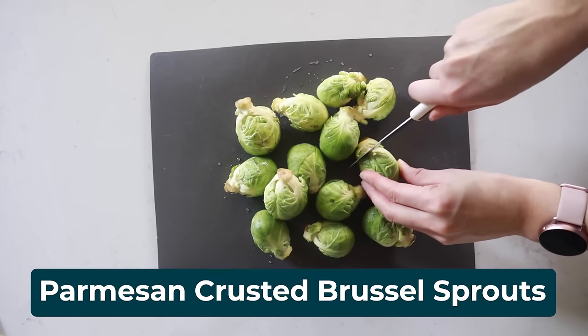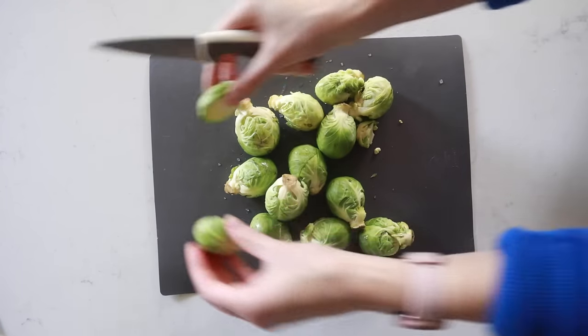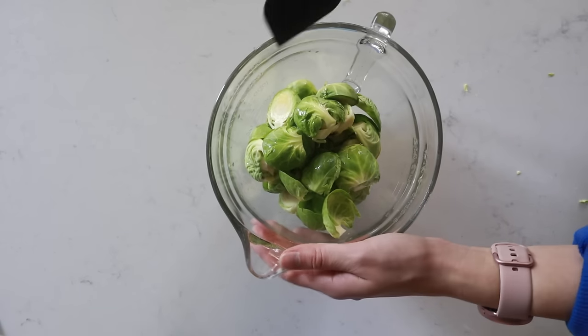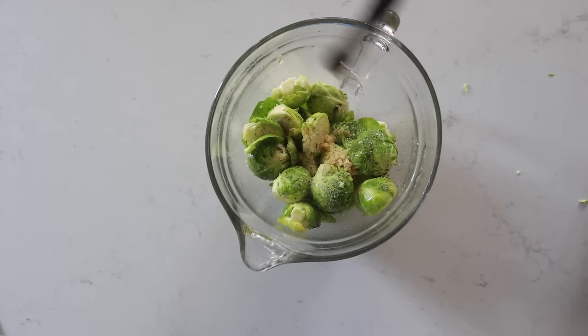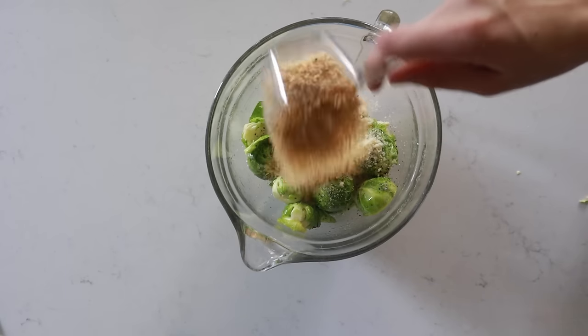You'll need a pound of Brussels sprouts. Wash them, cut them in half, and remove the stems. Pour them in a bowl and add about a tablespoon of avocado oil. Give that a stir so everything is coated. Then add in one teaspoon of minced garlic, half teaspoon of salt, a quarter teaspoon of pepper, one-third cup of grated Parmesan cheese, and one-third cup of panko breadcrumbs.